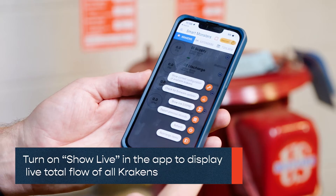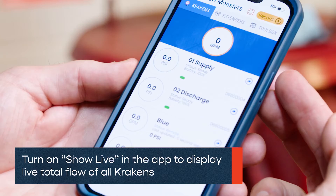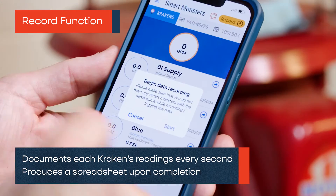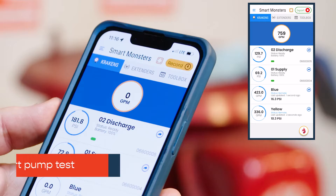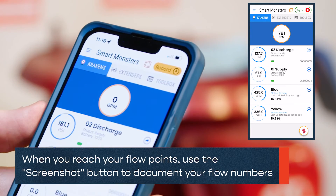Turn on Show Live in the app to display live total flow of all Krakens. To record the data, hit the Record button and start your pump test. When you reach your flow points, use the screenshot buttons to document your flow numbers.